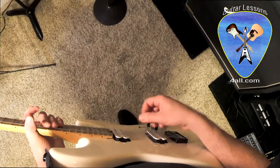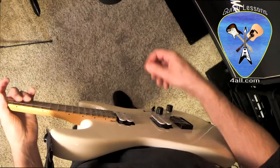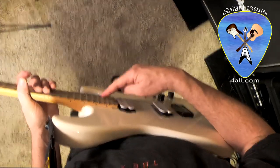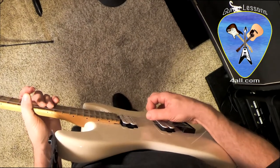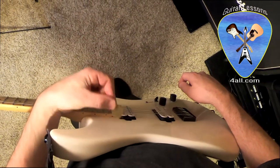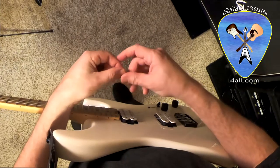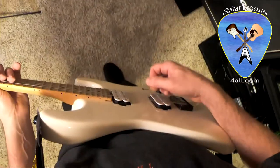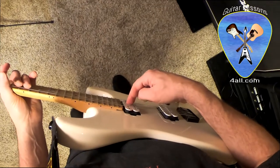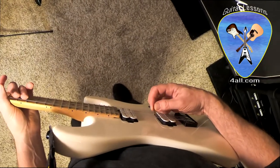All that really means is when you pick — this is very hard to do with the GoPro — the forward part of your pick, the side closest to your neck pickup, is the leading edge. I've got a clear pick here. That's your trailing edge — the side against your bridge pickup. So basically, leading edge is when you do a downstroke and the edge of your pick faces the neck pickup, and trailing edge is when your downstroke faces the bridge pickup.